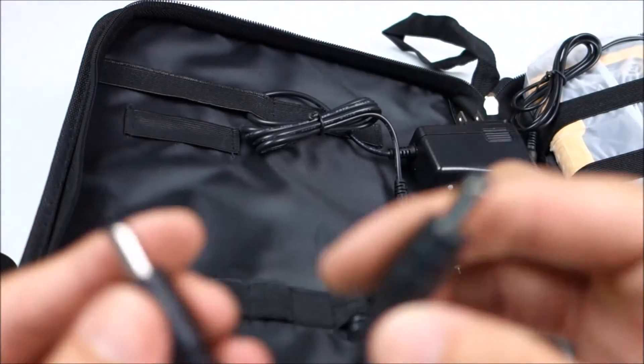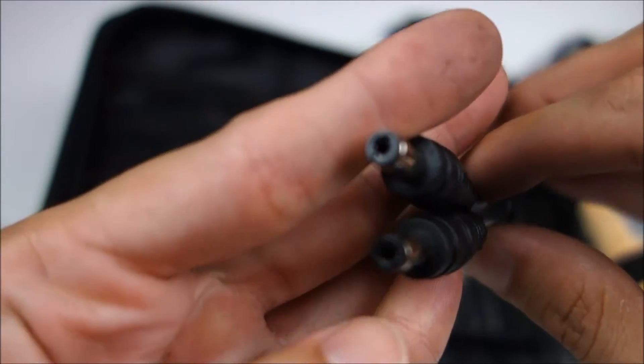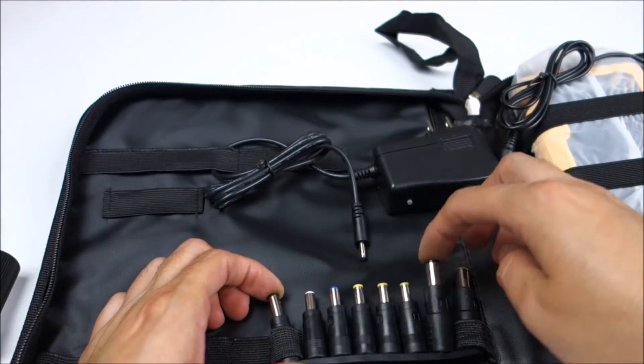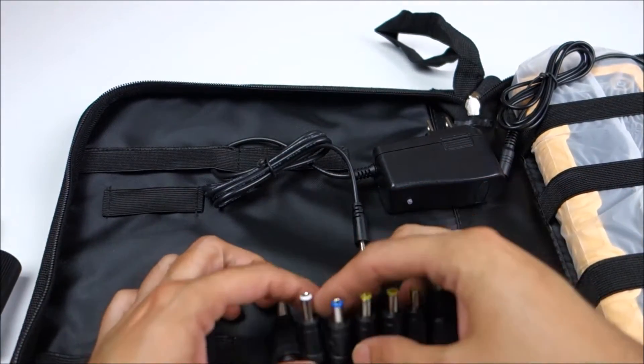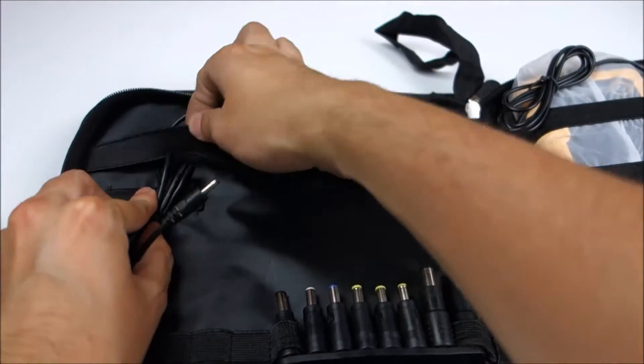Next we have a barrel adapter, so you'll plug this into the jump starter and then it goes along with all of the other barrel adapters. It covers quite a lot of different plugs. More than likely, if you have a laptop with a barrel plug, you'll be covered with this.